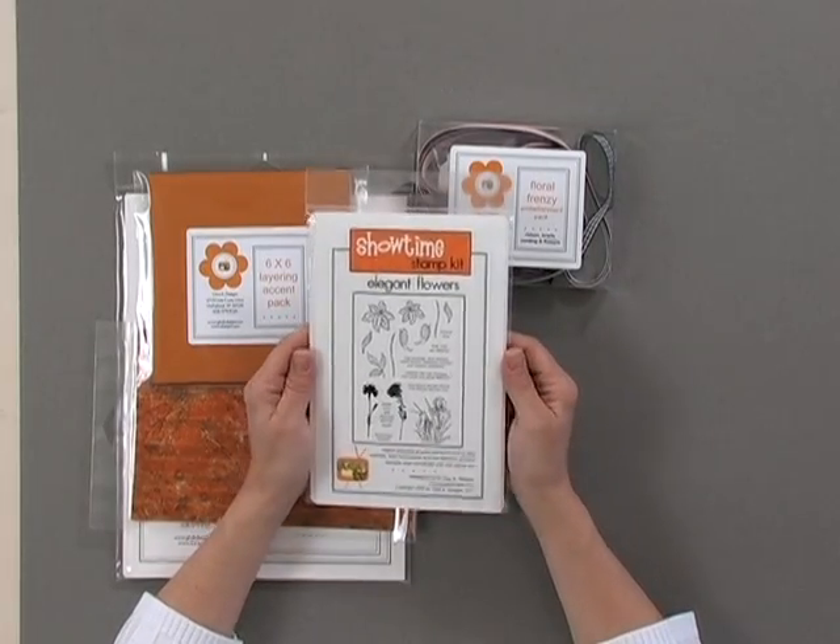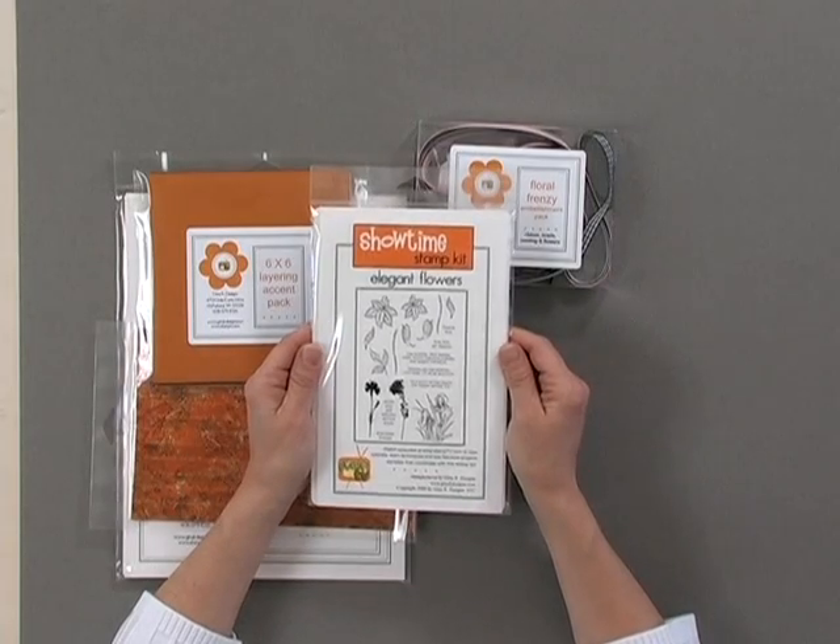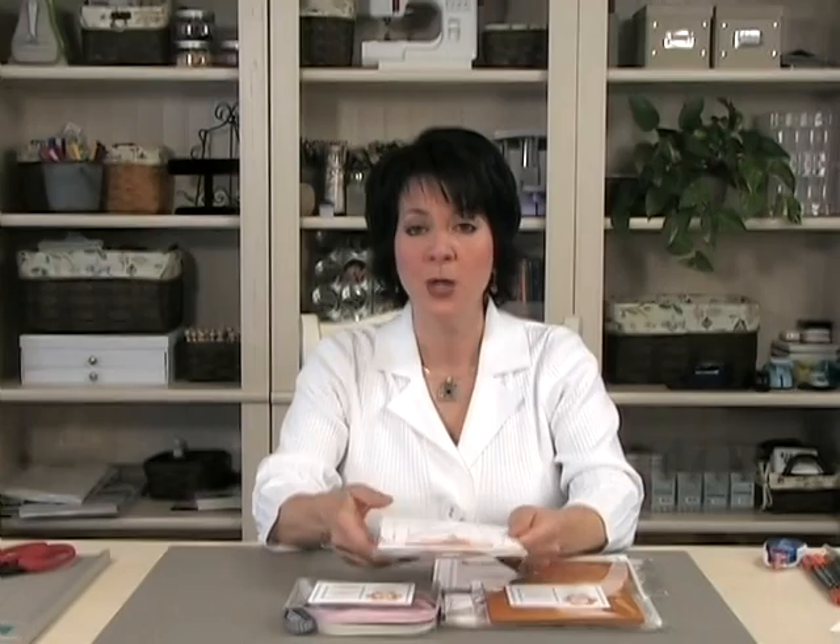And of course you have to get a Showtime stamp kit. This one's called Elegant Flowers, and the flowers are just beautiful and geared toward all different kinds of techniques. As you watch the episodes of StampTV.com, you'll learn tutorials, you'll learn techniques, and you'll see fabulous projects and samples that coordinate with this stamp set.